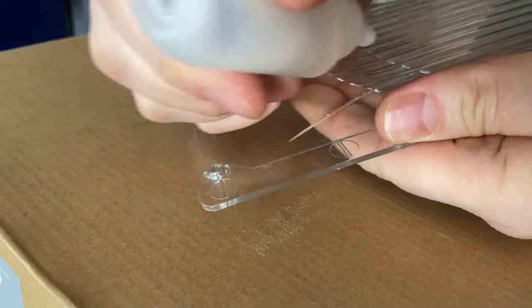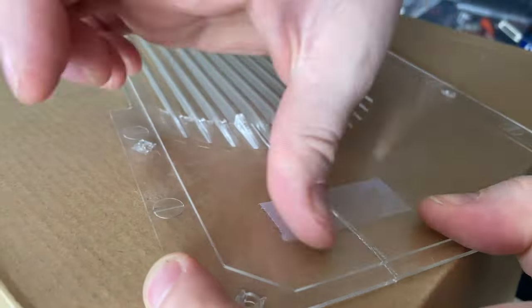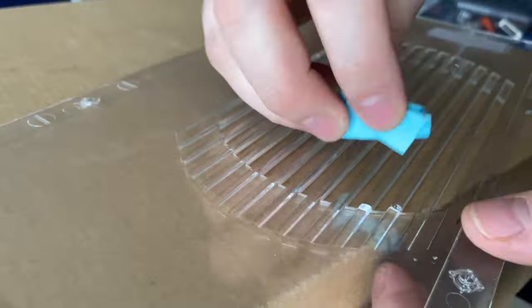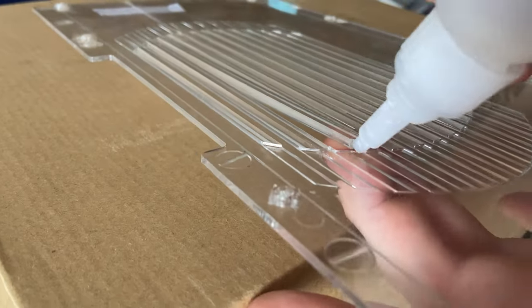I was pretty stoked when it all worked out. The last thing on my plate were the side panels — I needed to fix them and figure out what to do with them. I didn't want to keep them clear because the breaks would be too obvious, so I decided to fix them with chunky super glue, sand them down, and spray them black.